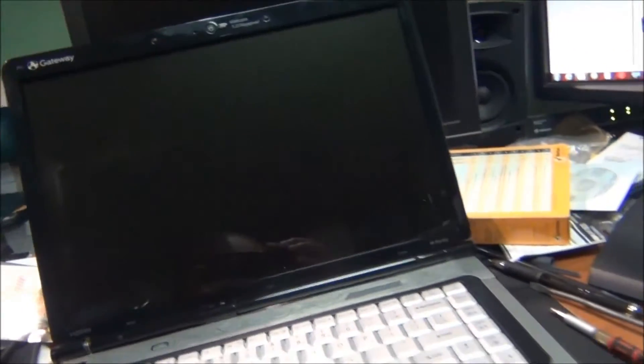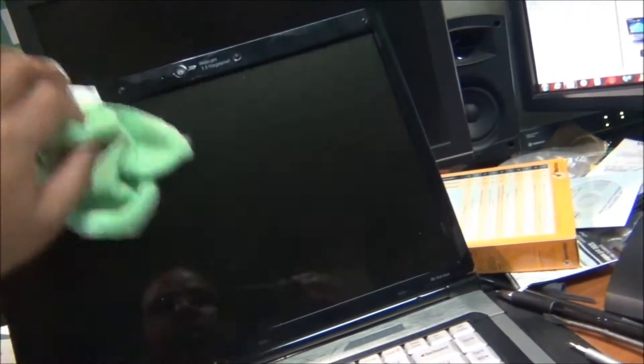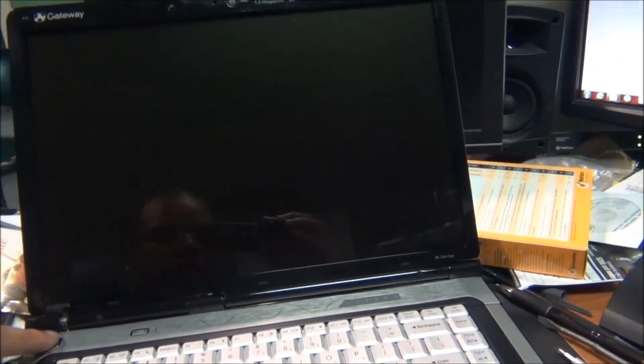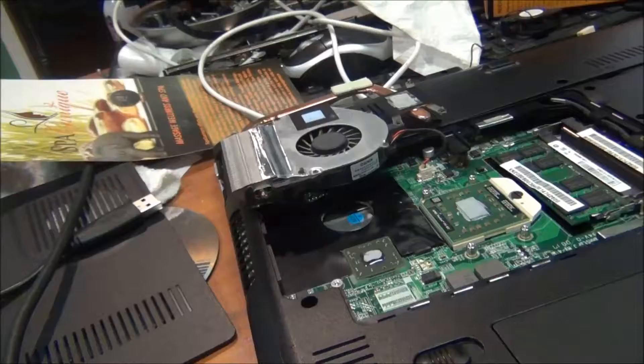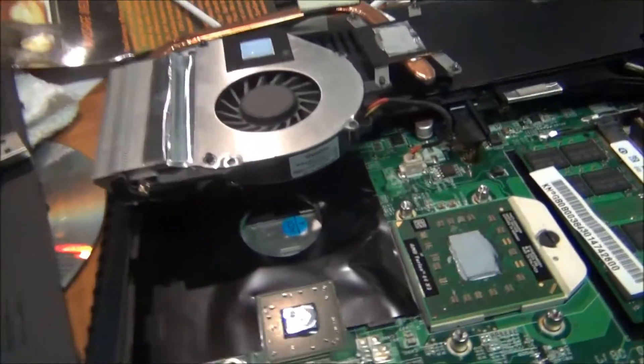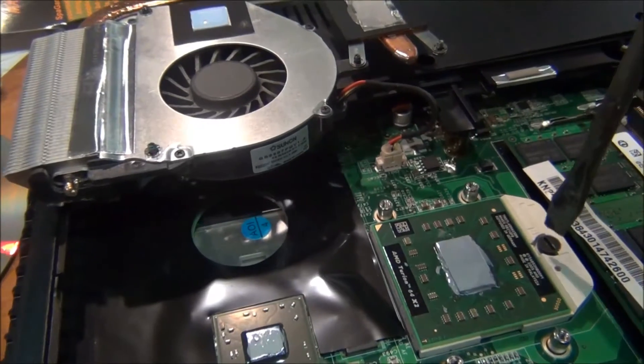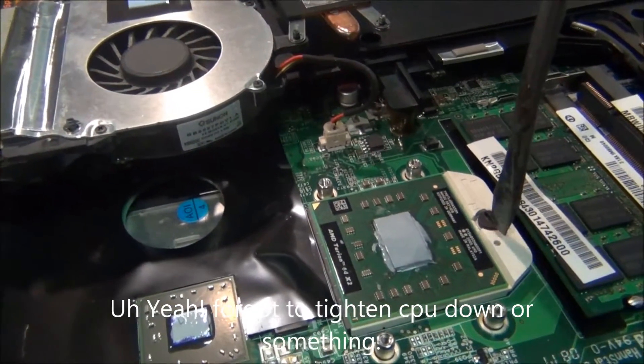Instead of getting it to me right away, they had problems getting it to me, but now they finally did a few years later. Let's see if I'm correct. I've got the new processor on with the thermal paste, so I'm going to go ahead and turn and lock it down.